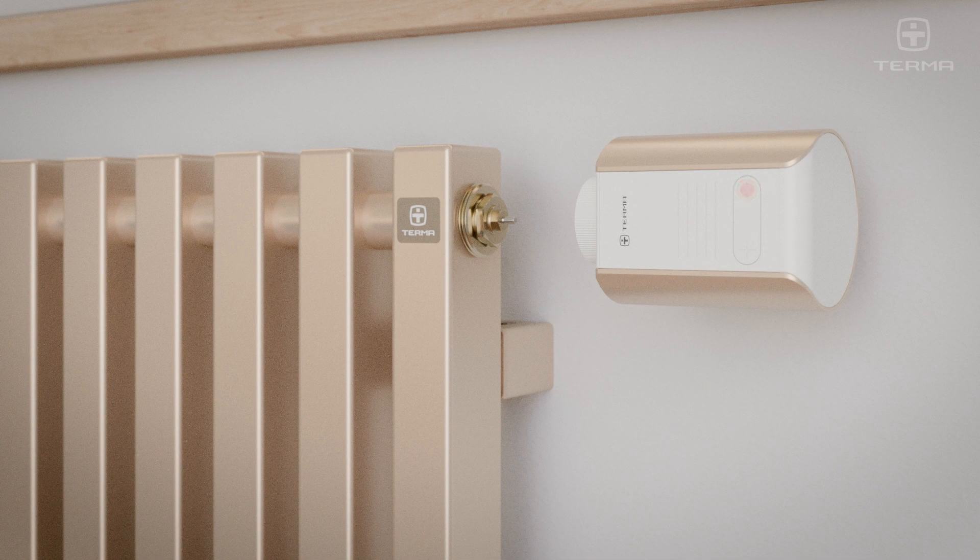Power on the device by briefly pressing the plus or minus button on the front panel once. The new device will enter pairing mode for 5 minutes upon startup. The plus and minus buttons will blink at 1 second intervals.